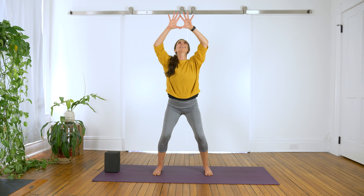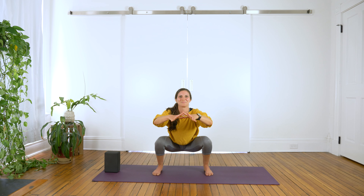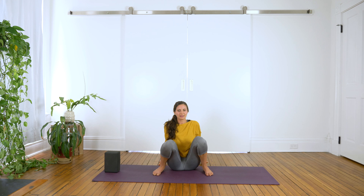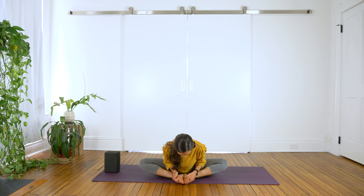Heel-toe your feet in just a little bit so they come a little wider than hips distance apart. Inhale, reach your arms up overhead. Exhale, bend your knees, send your sits bones back, and slowly come to a squat. That might be really hard — maybe you need a block or a wall to support you. You can bring your fingertips in between the legs, then walk the hands behind the back, and bring the soles of the feet together. Take a moment to gently massage the feet. Inhale, bring the hands to the ankles, ground down through your sits bones, feel your spine lengthen, and drop your shoulders down the back. Exhale, scrape your forearms along the ribcage as you fold forward, and open up the soles of the feet like a storybook. Take three more breaths here.